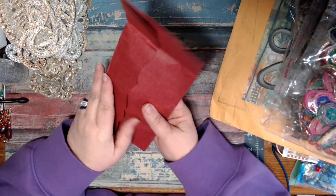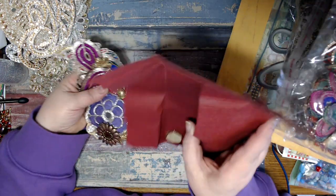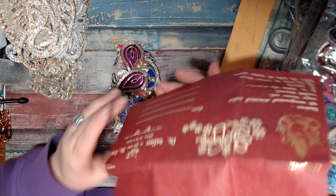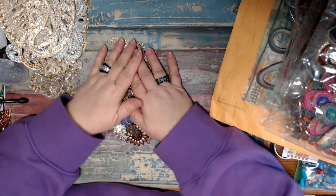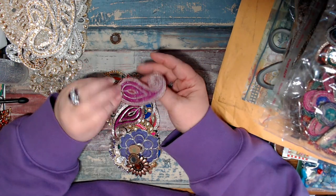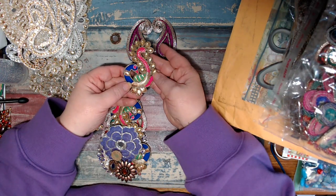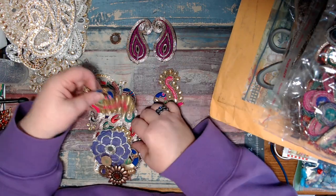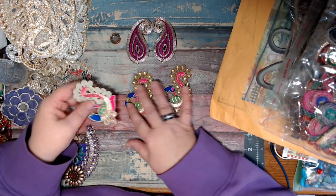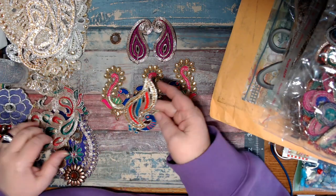Look at this cool envelope. Oh my gosh. Stop it. Safia, what am I going to do with you? You guys - what did she do? Look at the peacock! Oh my gosh. And there's another one. And another. Safia! Look at these peacocks, you guys. Look at this one.